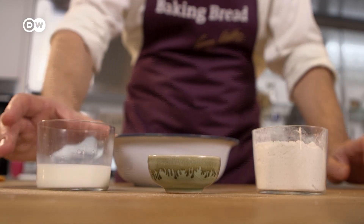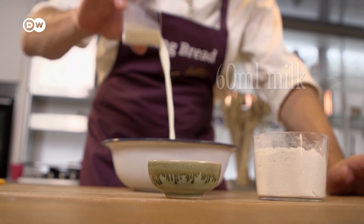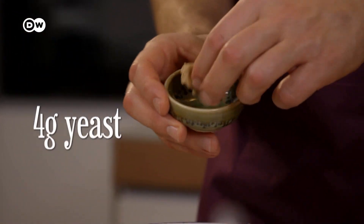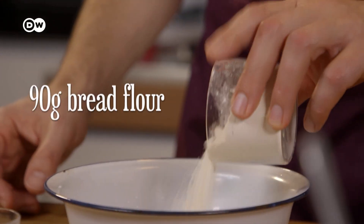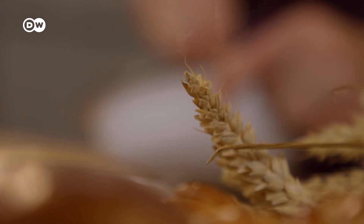This complex looking loaf actually starts off very simply with just three ingredients: 60 milliliters of milk, 4 grams of yeast, and 90 grams of bread flour. Mix them well and leave them to rise overnight.